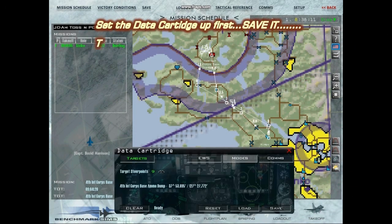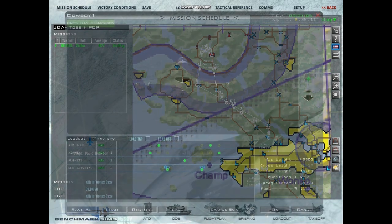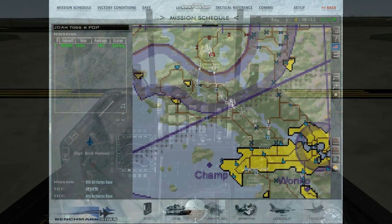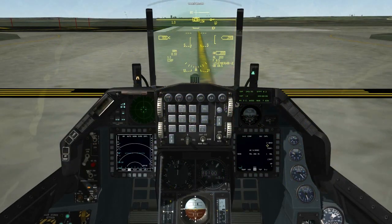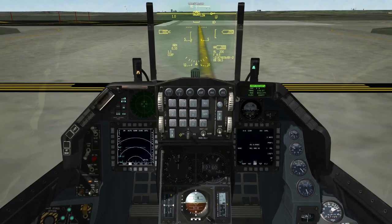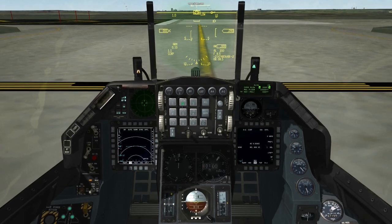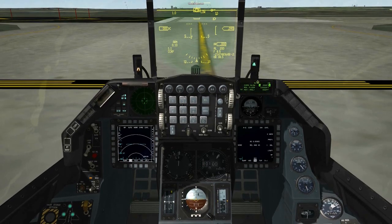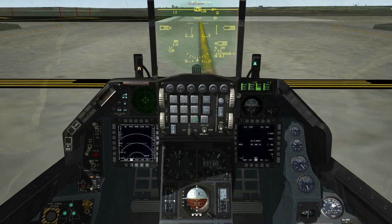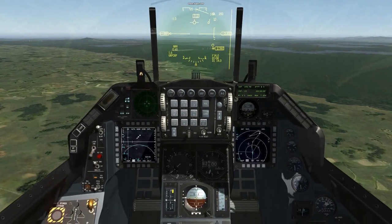If using the weapons delivery planner don't forget to set the data cartridge up first and save it. Here we are using two targets: steer points 9 and 10, which will become apparent what they are later in the film. TGP and HTS are not required but I like to carry them anyway. List select VRP target point 9. ALO set 200, although our ingress is pre-programmed ideally for 300. You will see that I am considerably higher on approach.